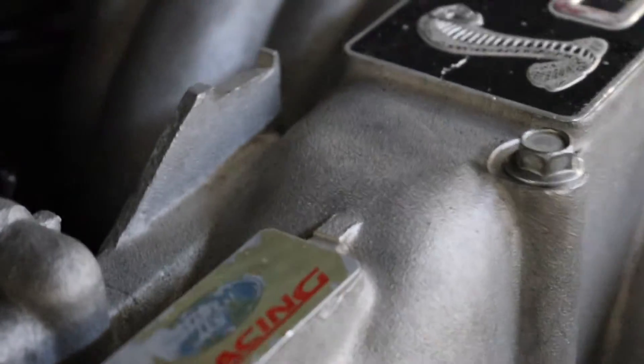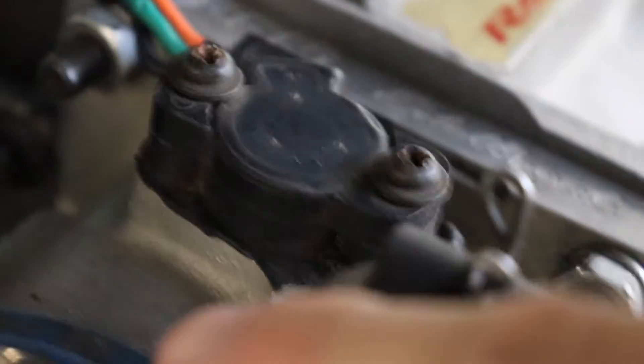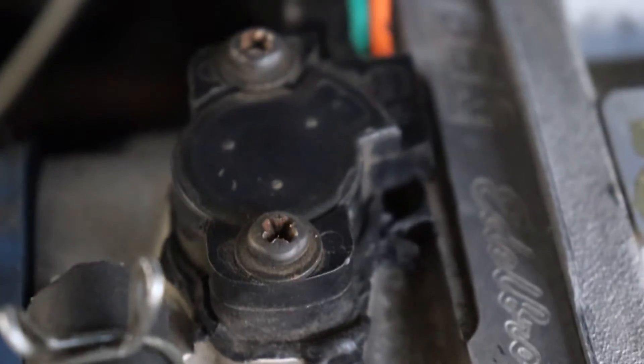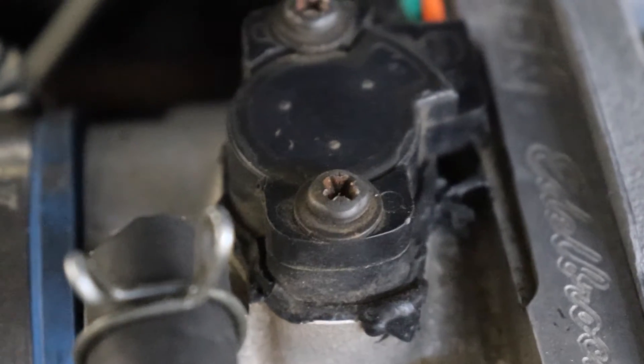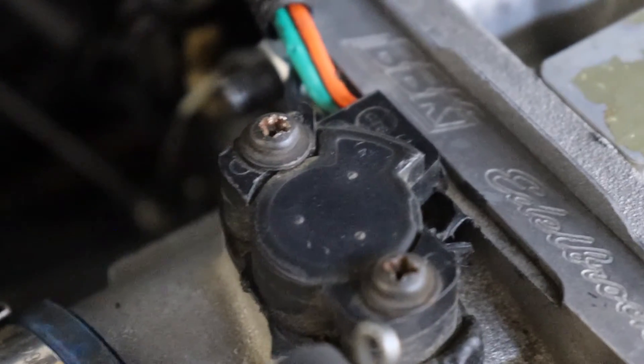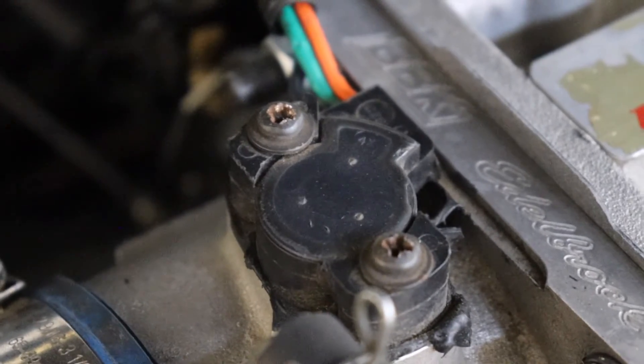Let me give you a quick close-up view before we start working on it. I do not like this RTV holding the sensor on — that doesn't make any sense as to why someone would do that. You can see even more squirting out in there. I have zero idea why that's happening. It's time to swap out this sensor for a good one — I'm going to put a Motorcraft unit in here and show you exactly how to do that.